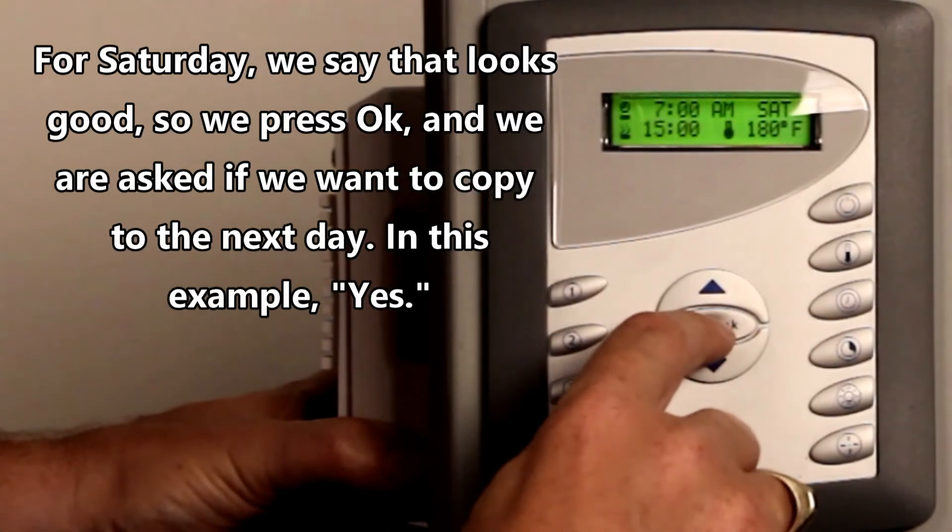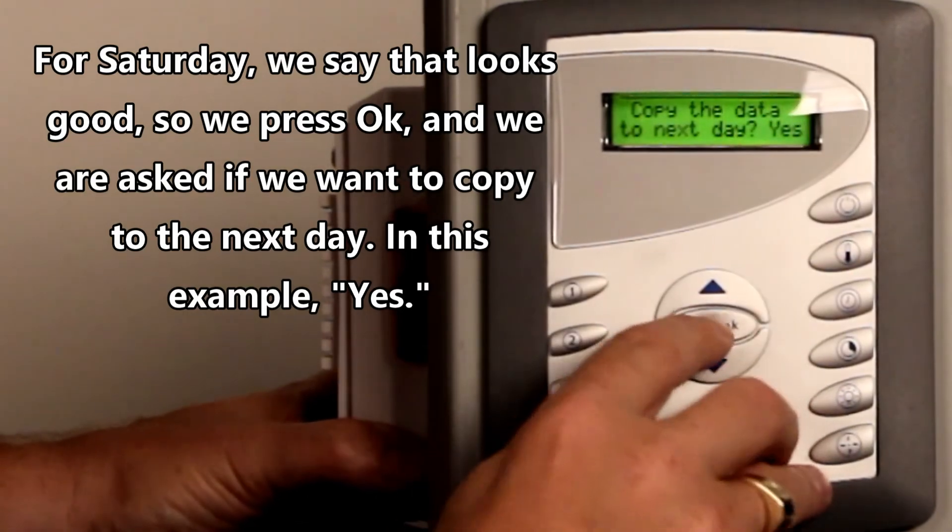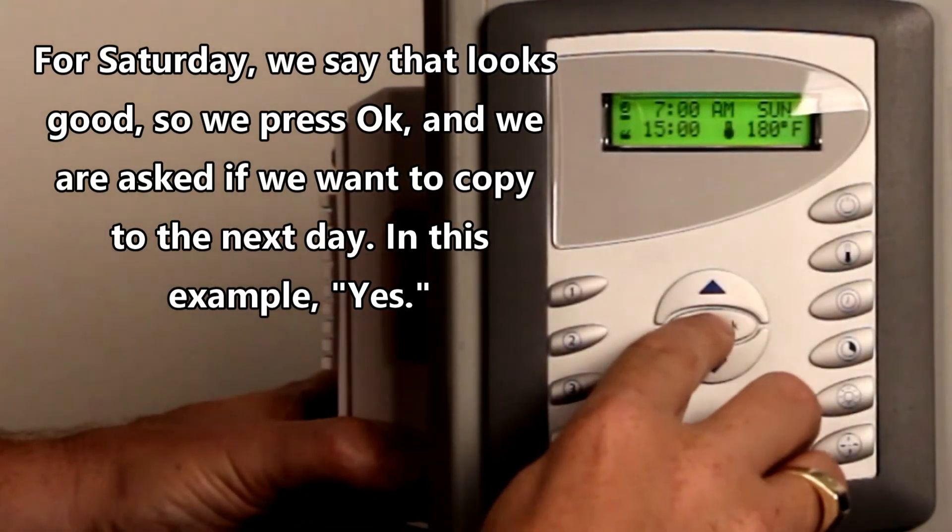Now for Saturday that looks good. The question is, do you want Sunday to be the same? We're going to say yes. Now we're going to accept Sunday as that.